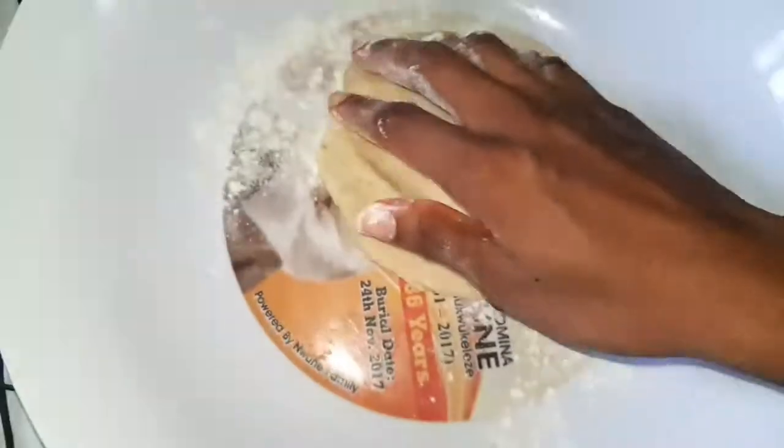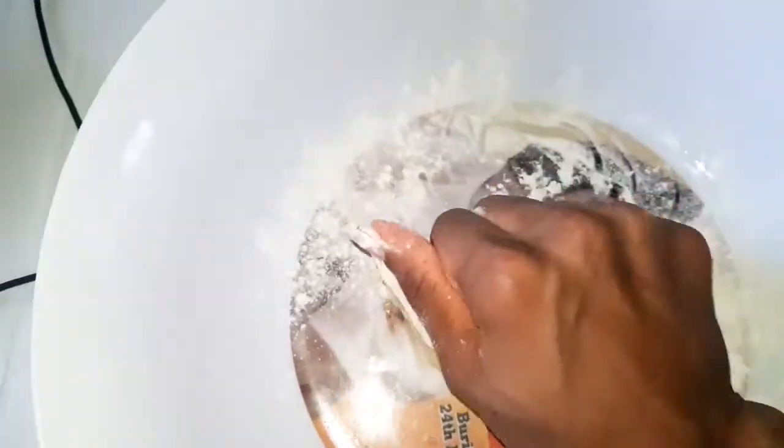I don't have a rolling pin, but I'm going to basically manage without one. Kneading the dough is just about getting everything together. Let me go ahead and knead my dough — wish me luck, guys.